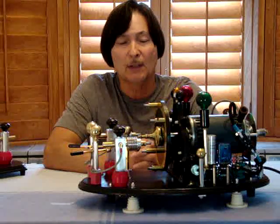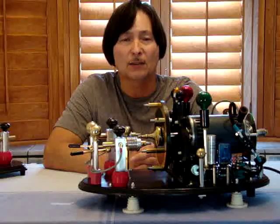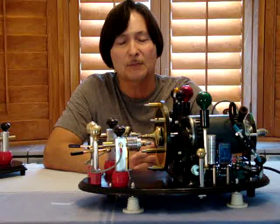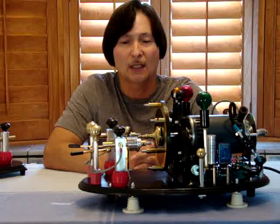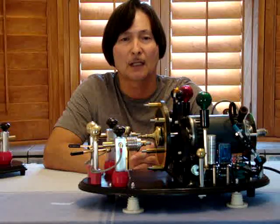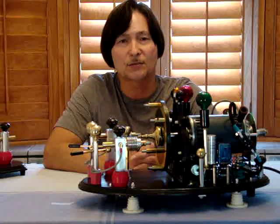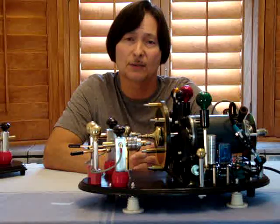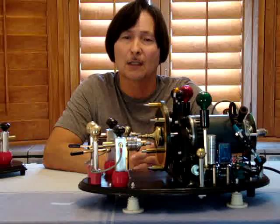This particular rotary spark gap was very similar to the ones used back in the old days, but since I made it in my workshop I did a lot of refinements, modifications, and upgrades. I incorporated many features to greatly improve and enhance the performance, and I use it a lot on my Tesla coil.